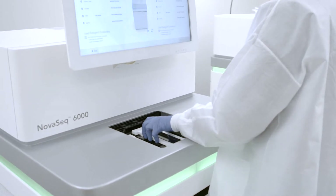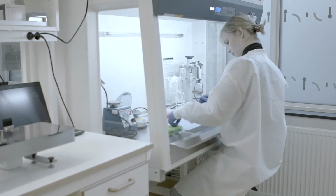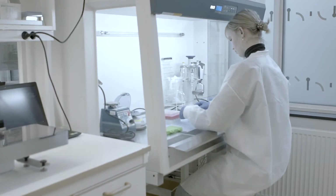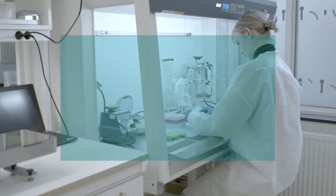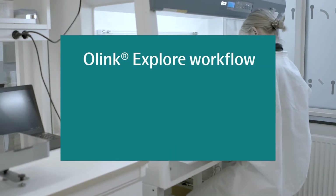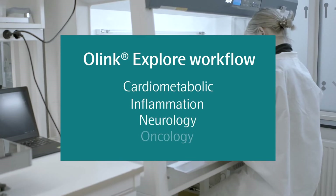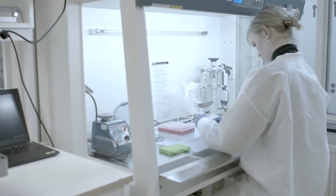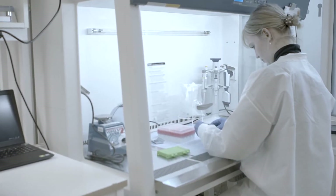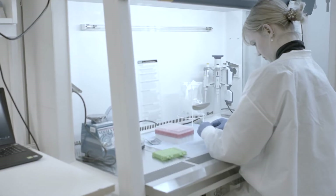Up to eight Explore panels may be analyzed in parallel depending on the flow cell used for sequencing. The following instructional video illustrates the Explore workflow for the analysis of four Explore panels: the cardiometabolic, inflammation, neurology, and oncology panels. However, it is possible to run the Explore workflow on just one or two panels, or use any other combination of panels in the Explore product range.